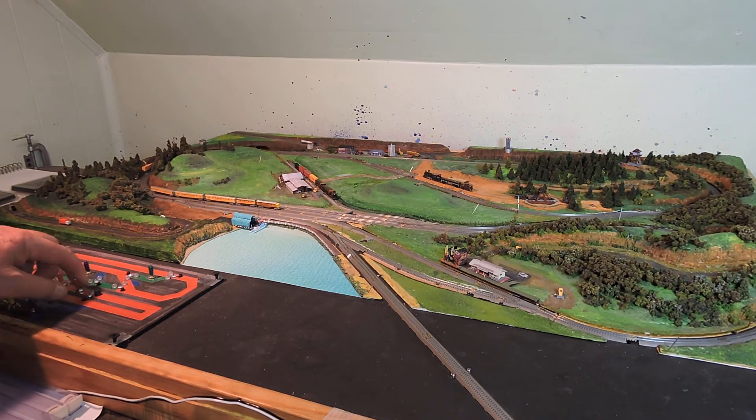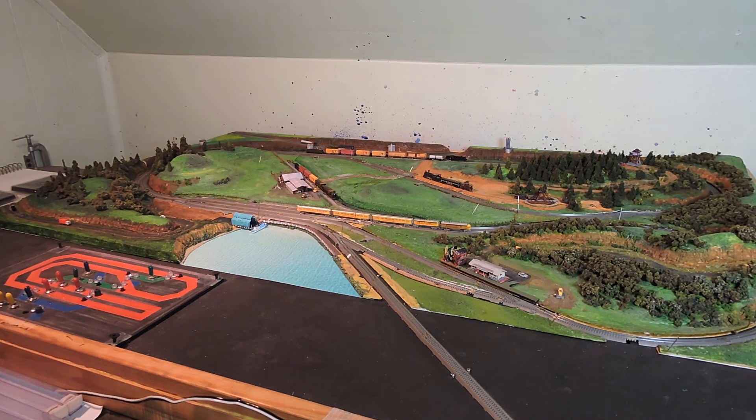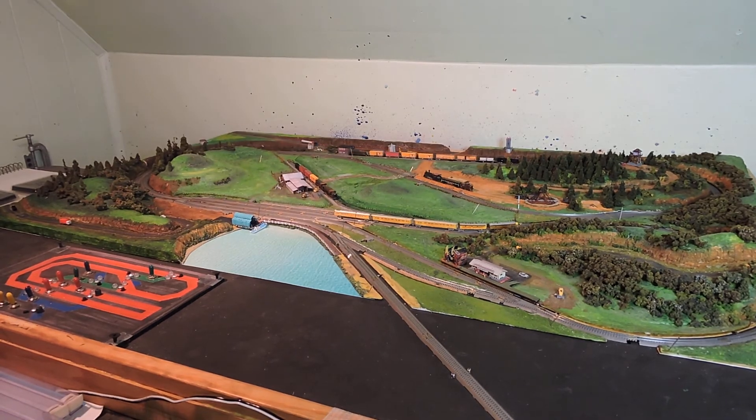They run great slow, but after hundreds of hours on them they don't run that well fast anymore or in the medium range. They run fast, they run slow — they just don't run medium range.